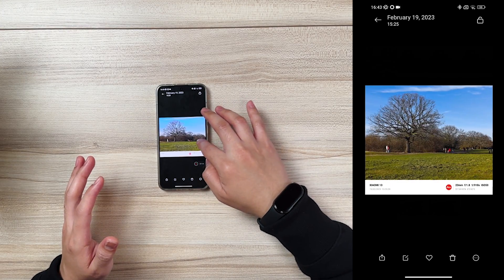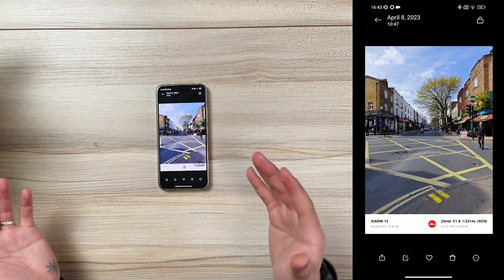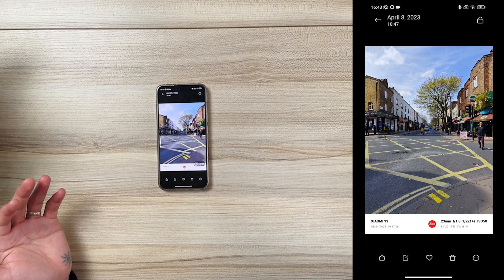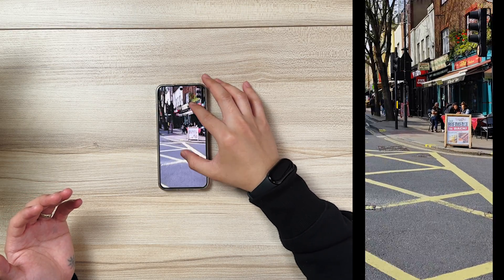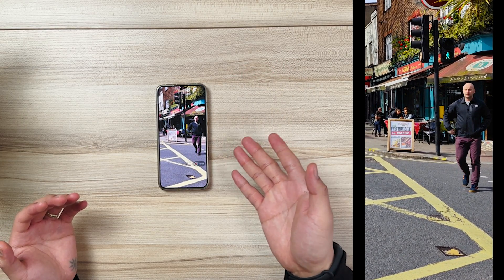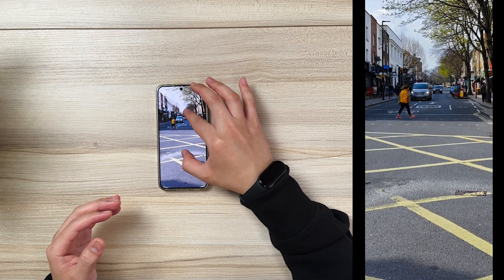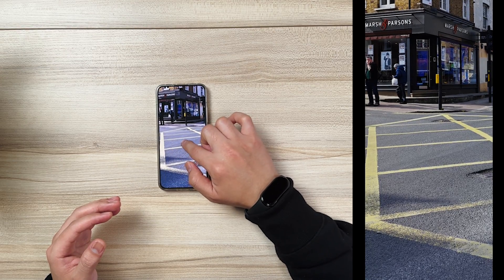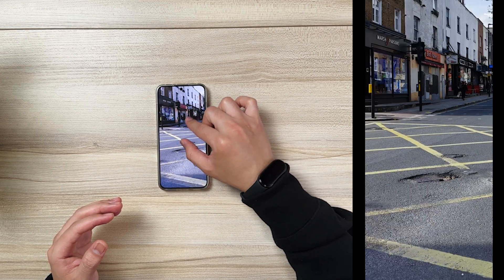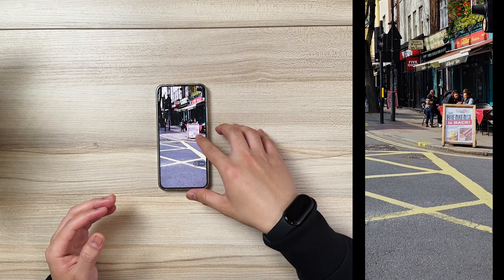Now we're going to try to edit a third picture, which is a little bit difficult because it's daylight. Although it's daylight, there are some people that are quite close. As you can see, there are quite a few people because it's on the street. There's this guy — let's say I'm taking a picture and I don't want him in the image, so I have to remove him. You can also see some people walking on the shade, and some people behind the banner over here, so it might be difficult to remove them.